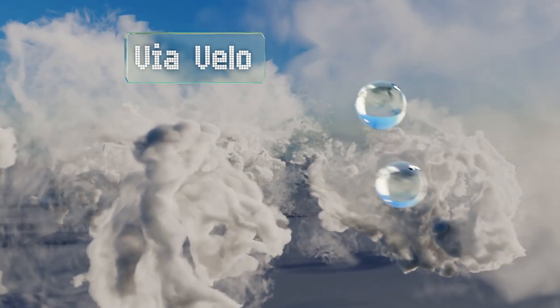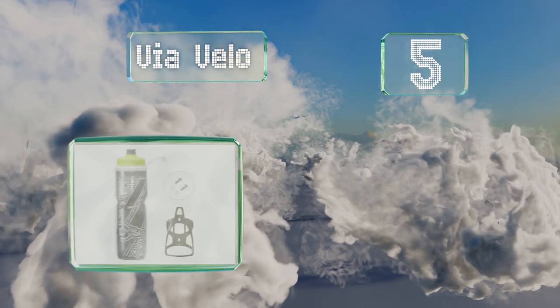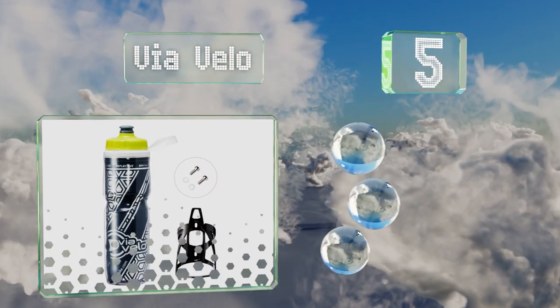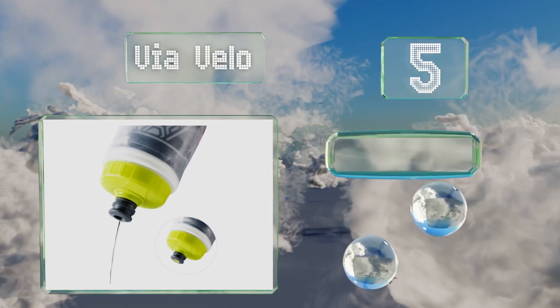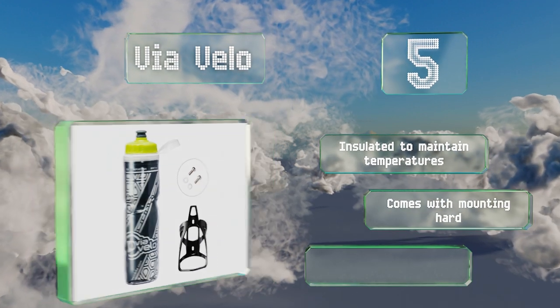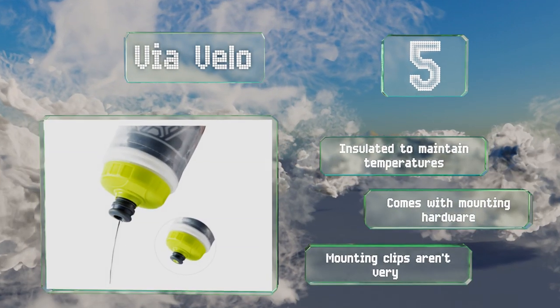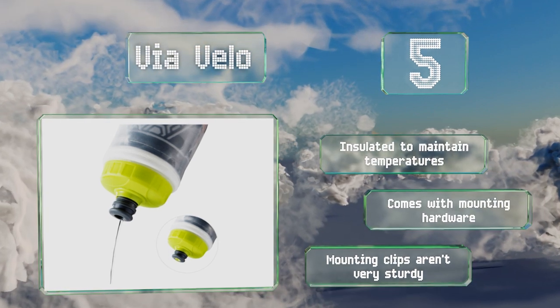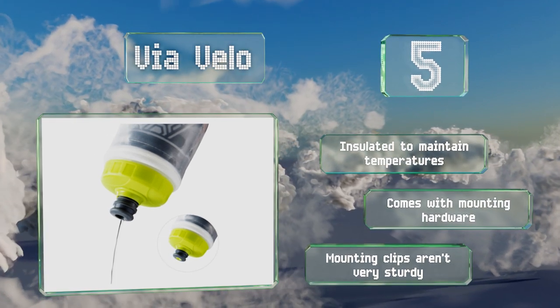Halfway up our list at number 5: while this bold, eye-catching design might be the first thing you notice about Viavelo, it's loaded with other features to make it a great cycling companion. It includes a custom-fitting cage and it's reflective, helping you to stay visible on the road. It's also insulated to maintain temperatures and comes with mounting hardware. But the mounting clips aren't very sturdy.